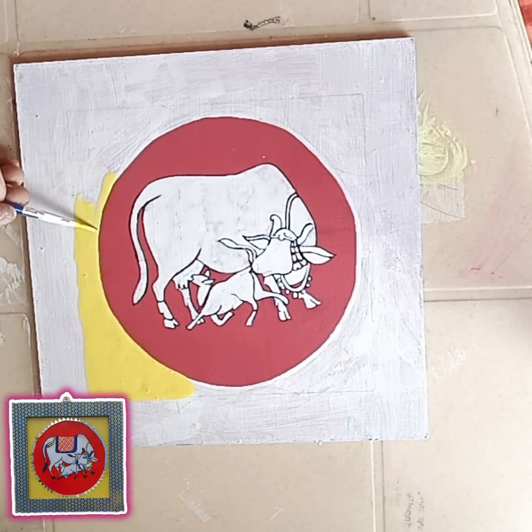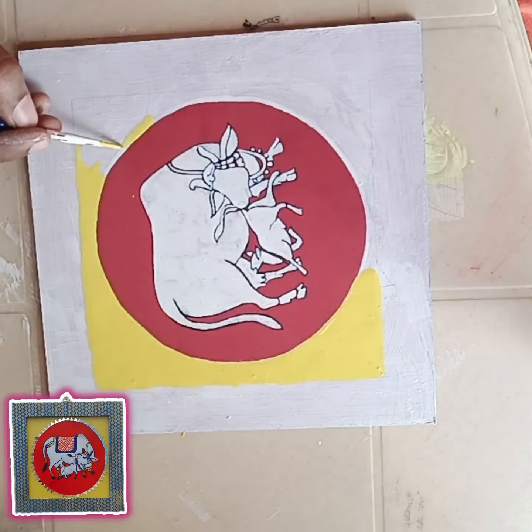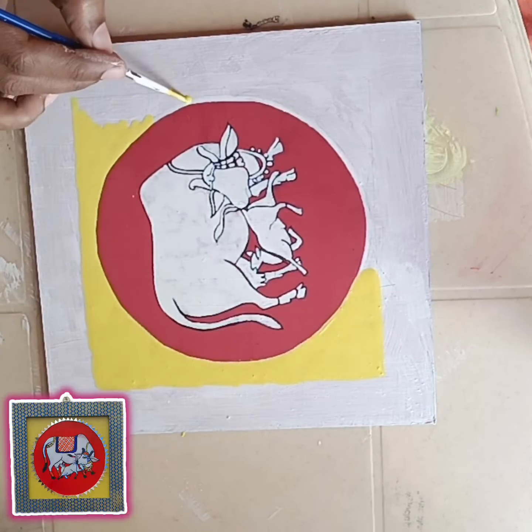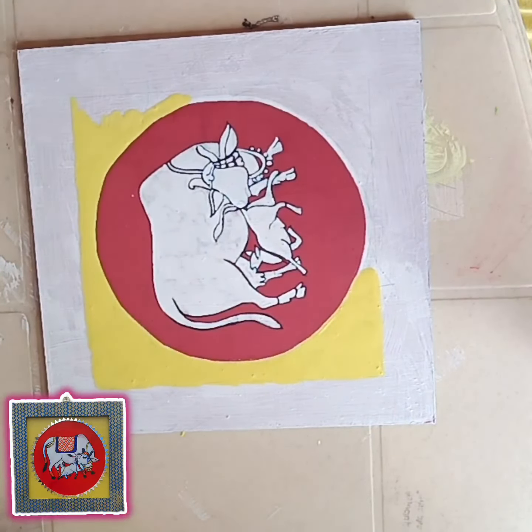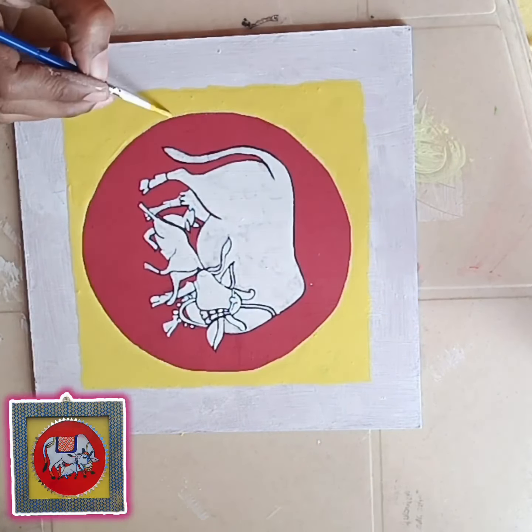We use trace paper in red color. Once we trace a white color, we trace a square in a pencil. Once we trace a yellow color. We use two coats of yellow color.